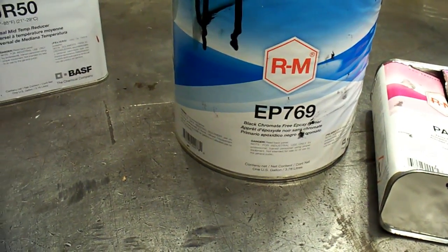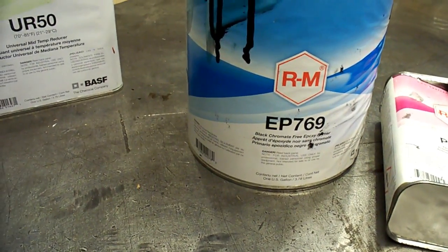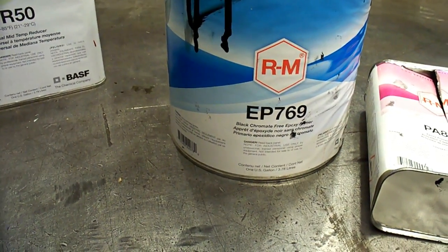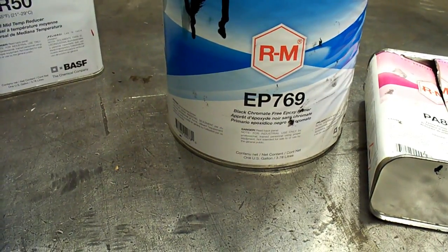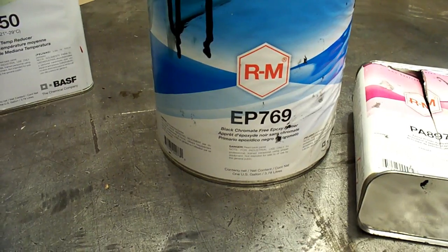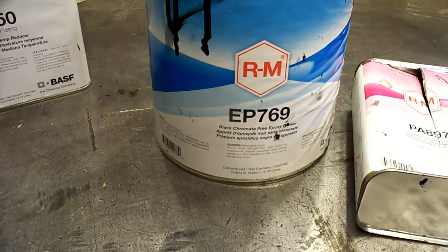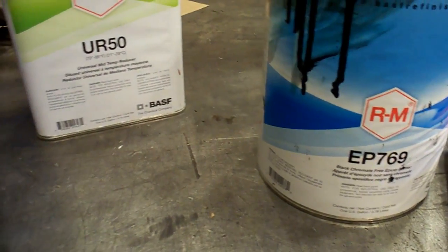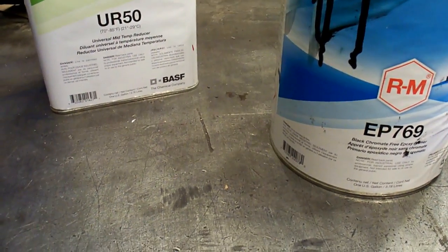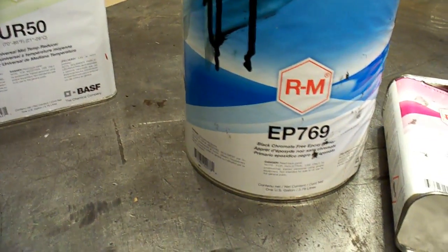Inside the hat channel we're going to put cold galvanized compound — our weld-through primer basically. We'll put the epoxy primer on the outside of those. The floor is going to get all the epoxy primer, and then we'll get welding. After we get the floor done, we'll move on to that hood.